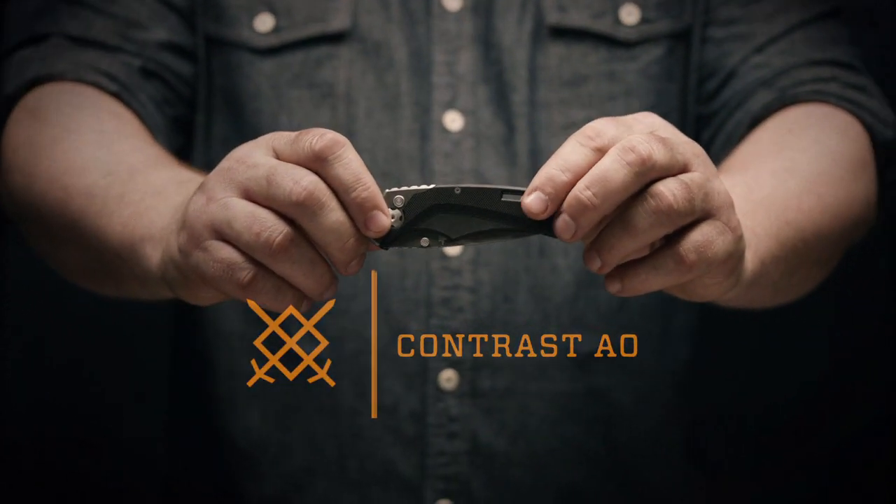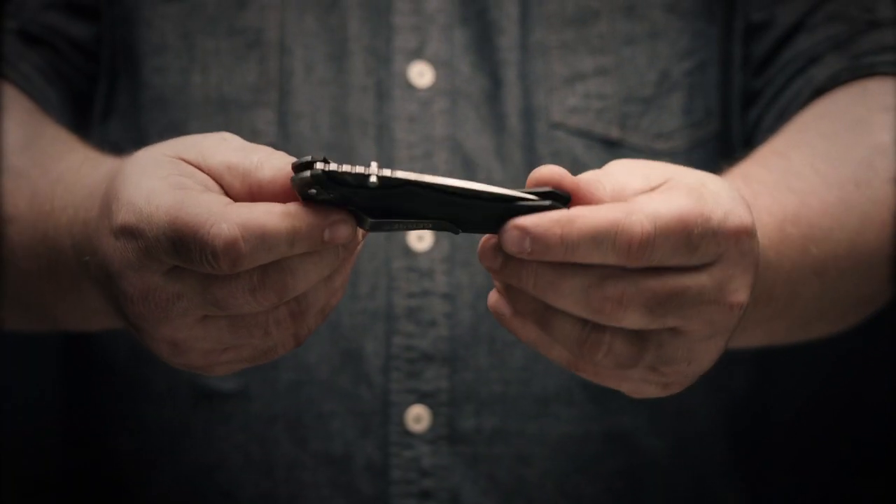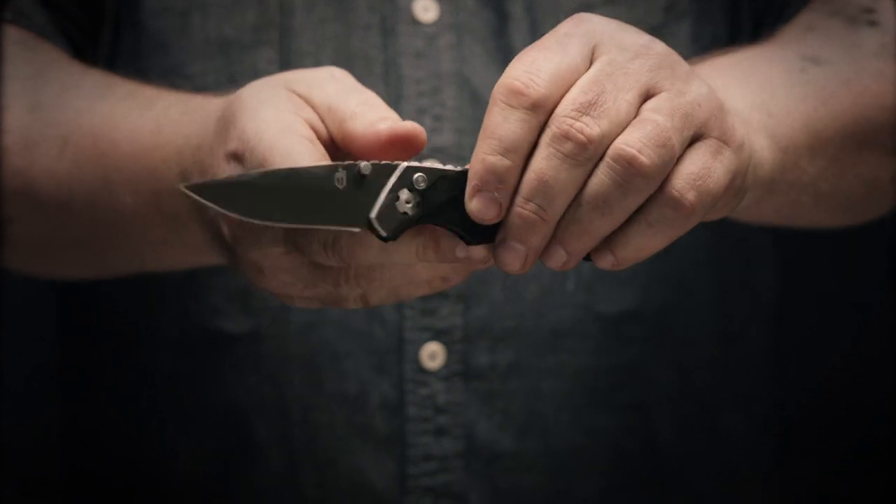This is the new Gerber Contrast AO, an updated version of the Contrast. It's thinner, it's lighter, and it features Gerber's assisted opening 2.0 technology.